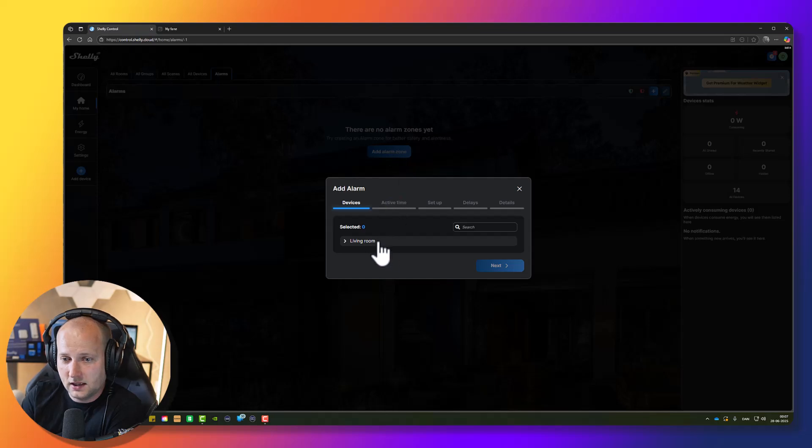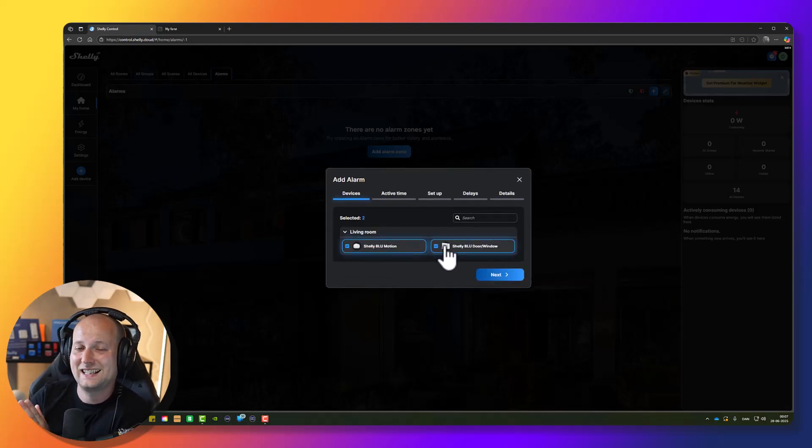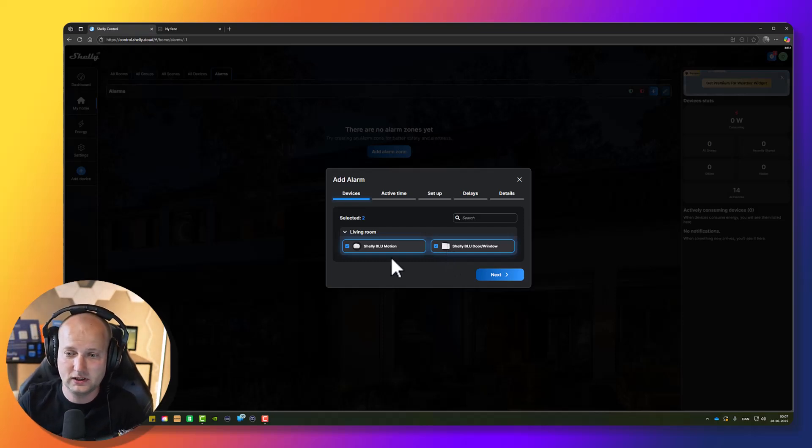Select all of the devices you would like to add to your alarm zone. I only have two different devices that can be incorporated into an alarm zone, but in a bigger house you might have more. I will include my Chili Blue motion sensor and my Chili Blue door/window sensor. So if somebody is opening my door or window, the alarm zone will go off, and if somebody is walking around inside our house when the alarm is armed, I will get a notification about that as well.